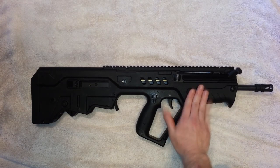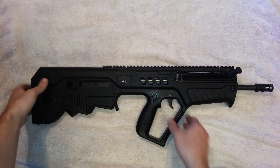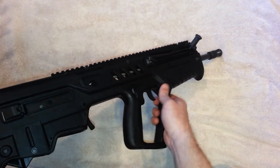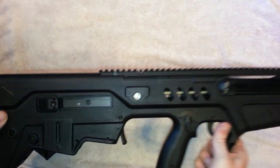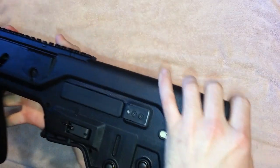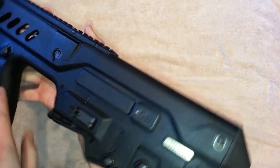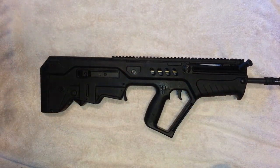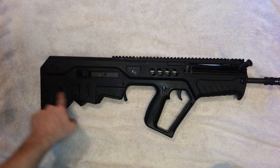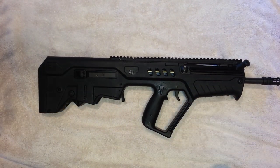It's a battle-proven design — the Israelis have been using it for years. You could probably run this thing over with a car and it would be no problem. It can be set up for left or right-handed shooters. Right now I have the charging handle and safety selector set up for lefty. It is about eight pounds, but it feels a lot lighter in the hands because all the weight is back against your shoulder.